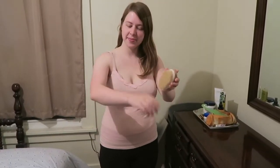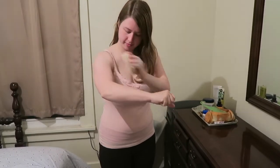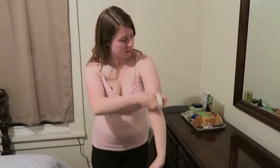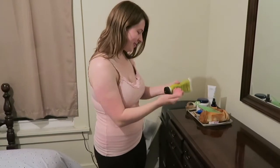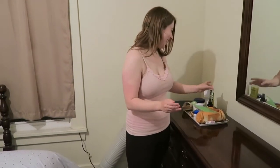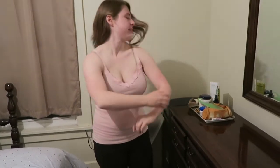Now let's dry brush. I don't do this 100% every night, but I really like what it does for my skin — it removes dead skin cells and keeps the skin really soft. We'll finish with a little bit of lotion here. Pretty straightforward, just a simple routine.